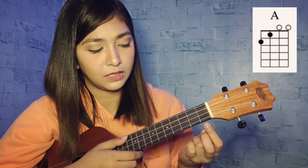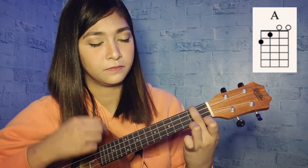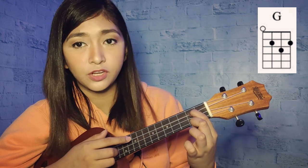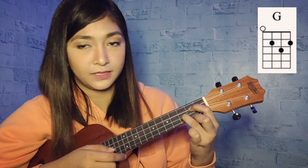Next is the A minor, which is an easy chord. Your middle finger goes to the fourth string of second fret. Next is the G: your index finger is on the third string of second fret, middle finger on the first string of second fret, and your ring finger on the third string of third fret.